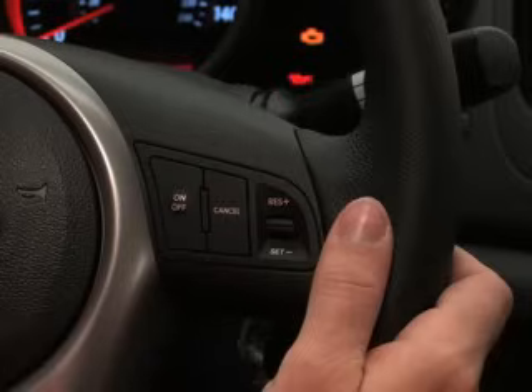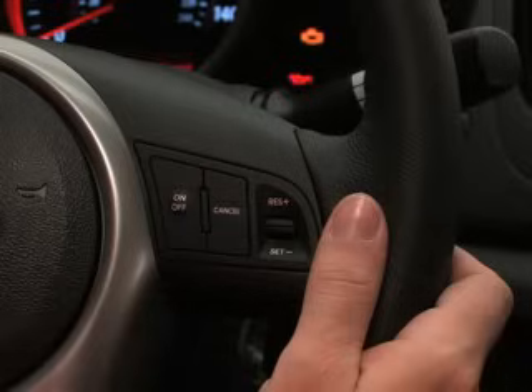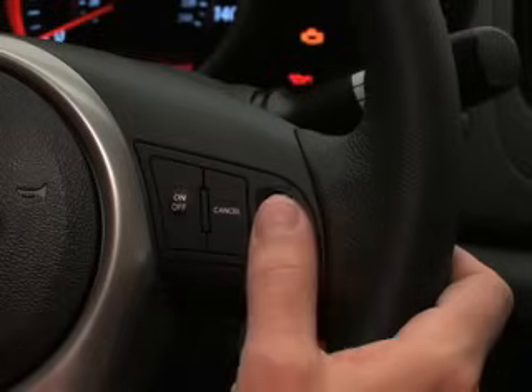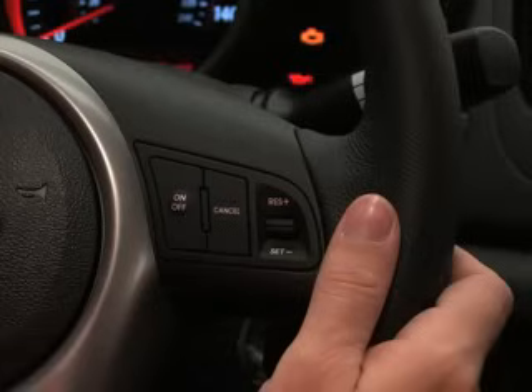You can decrease your Kia's speed much the same way. Moving the lever downward toward set and then releasing it immediately will decrease vehicle speed by one mile per hour. Holding the lever down will gradually decrease vehicle speed until the desired safe speed is reached. Then release the lever to maintain that speed.